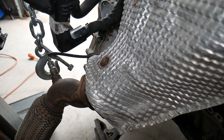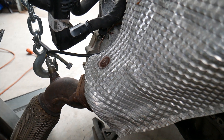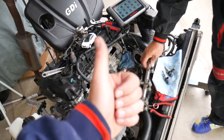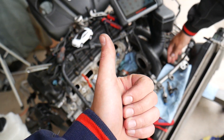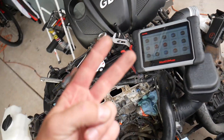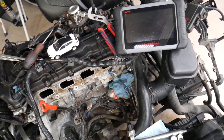It could also be caused by not getting enough air, because restricted airflow can lead to this code as well. Number one: check your air filter. If you have a dirty air filter, your car may not be getting enough air — that's a very common cause.